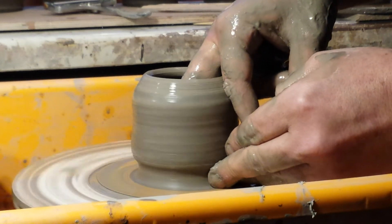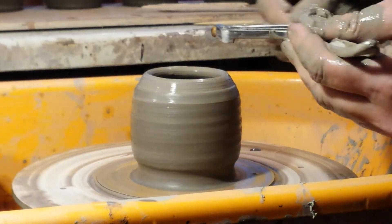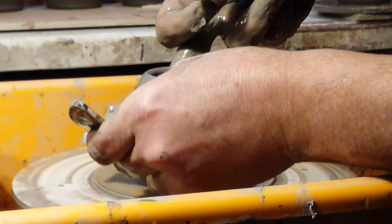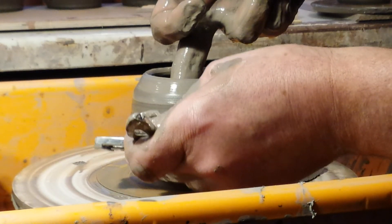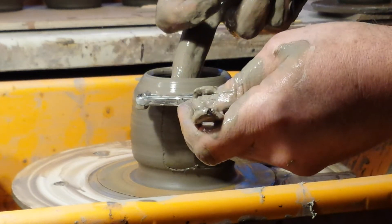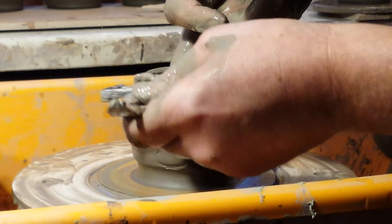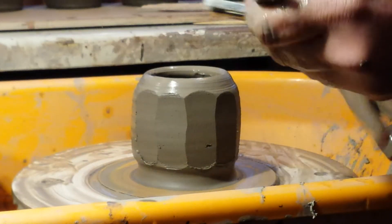Just bending the top part in so I've got somewhere for my facet to finish — somewhere for it to start. I've got a cheese board and a cheese slicer. I'm not bothered if they don't start and stop in the exact same place.